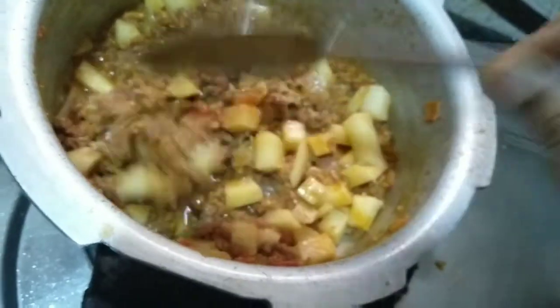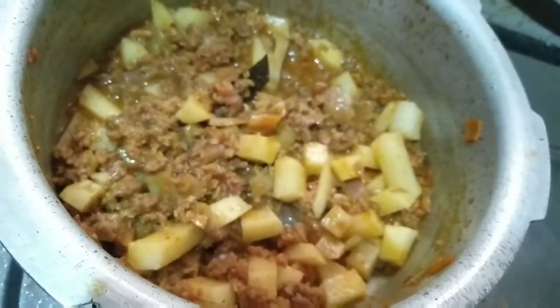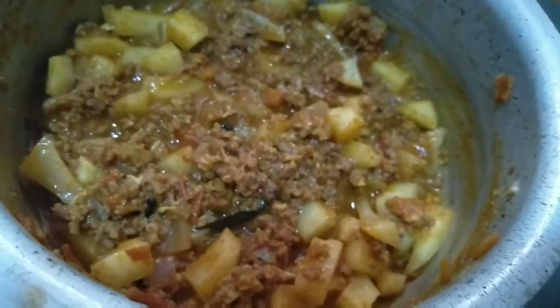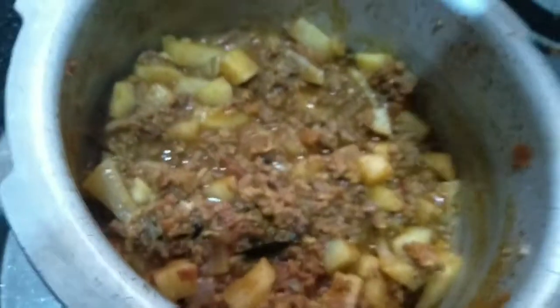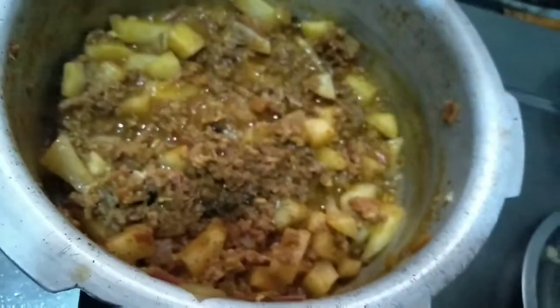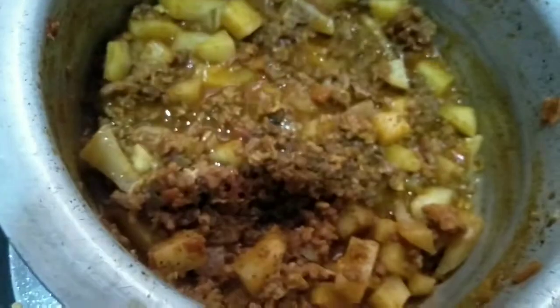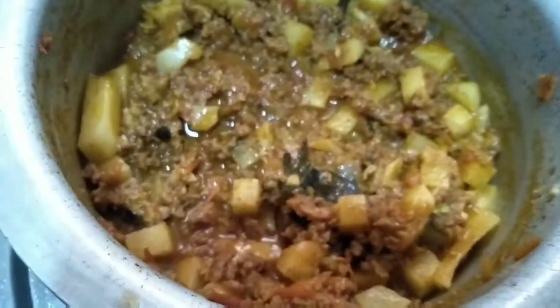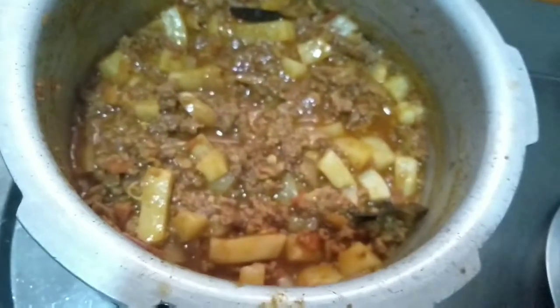Now I will use the olive oil. We will cook with the olive oil for 2 minutes. Plus we will cook the olive oil in with the chicken.